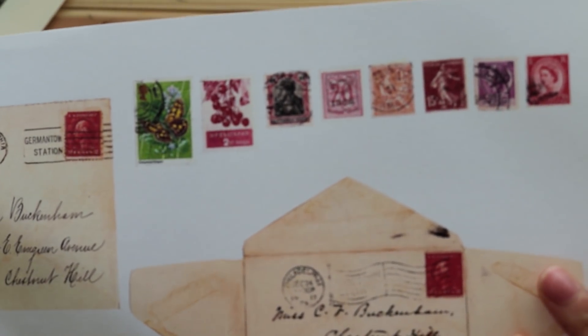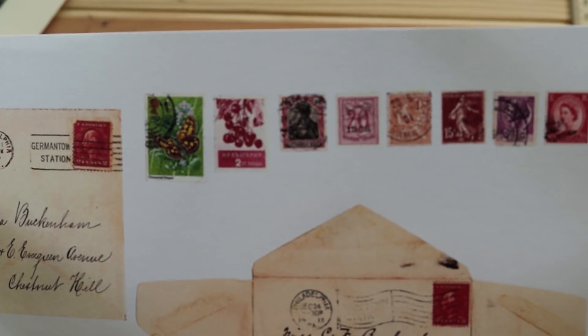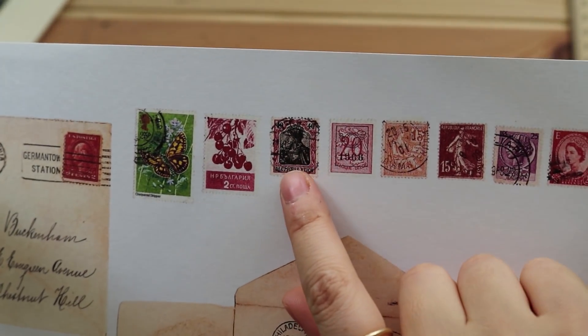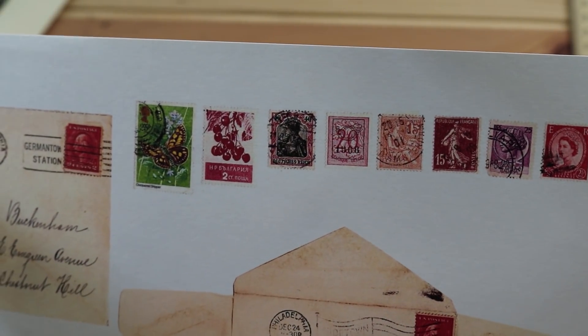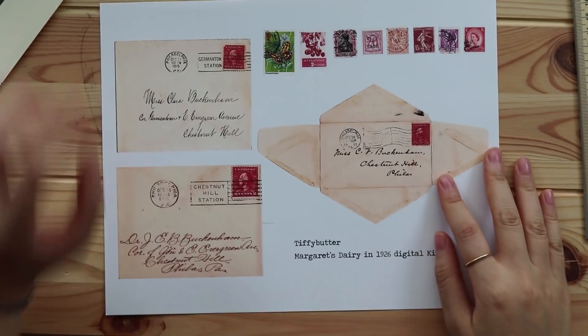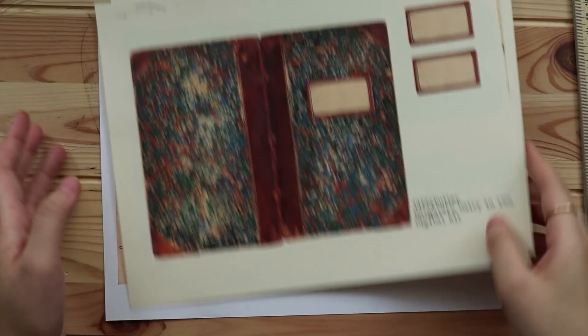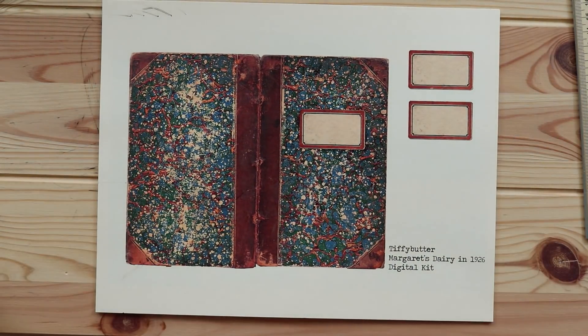And then you have a bunch of vintage stamps right here. I really love the color scheme — I love red, I love green, I love blue. And I especially love this one and this one. They're so pretty. So these are the digital kit items that you will have, but of course I will also include some bonus add-ons.